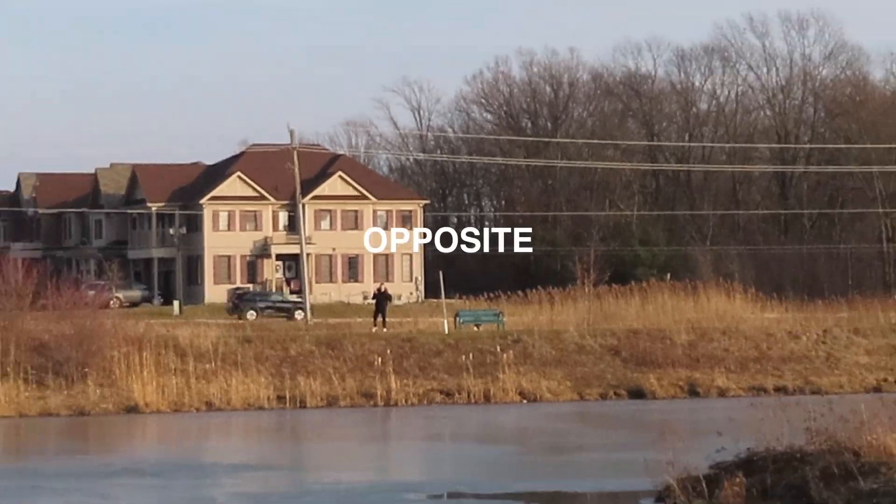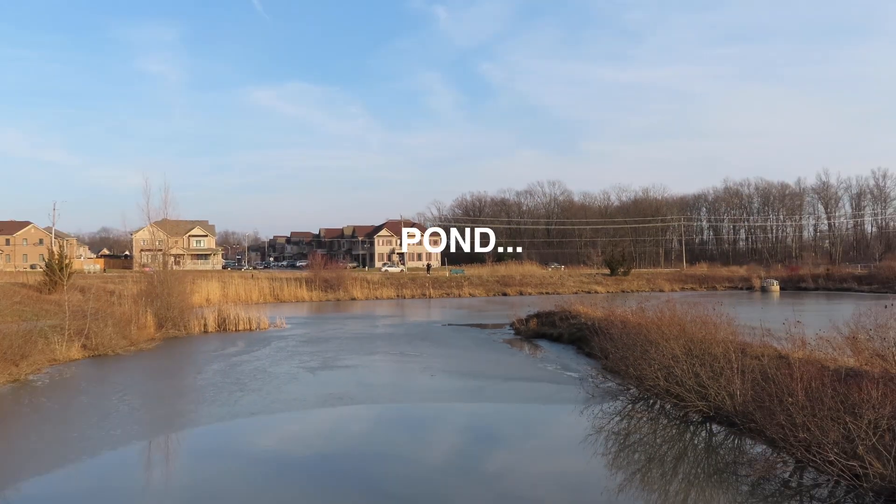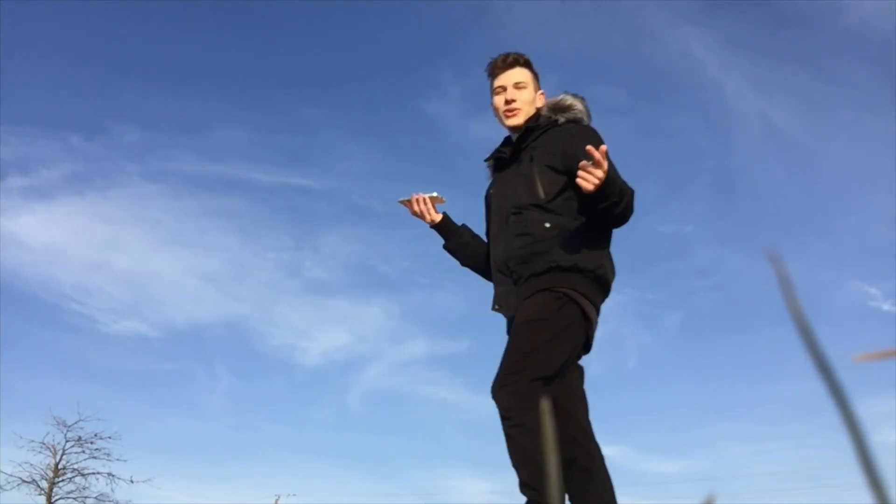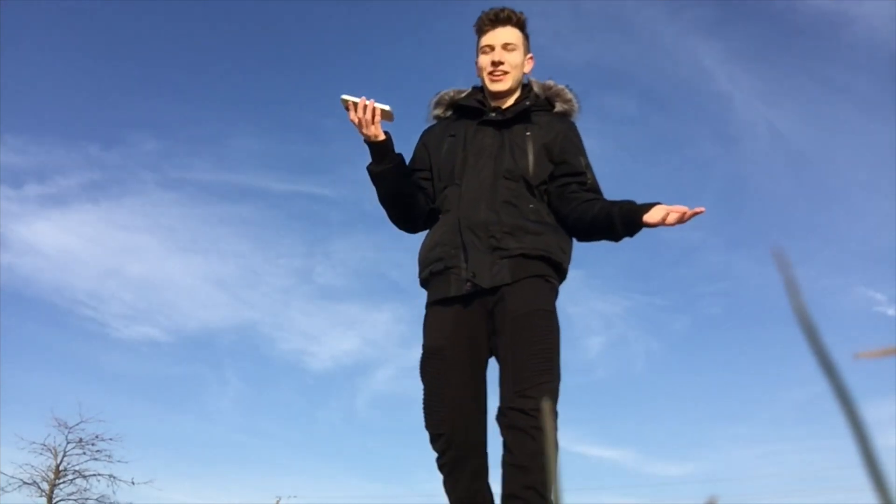I am currently standing on the opposite side of this massive pond because I wanted to show what a massive leap it was for LumaFusion to be released on Android. I thought that this idea would be a lot cooler in my head, but I mean, it is what it is.